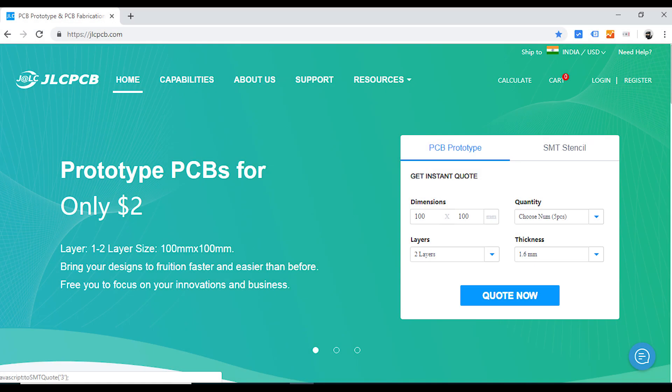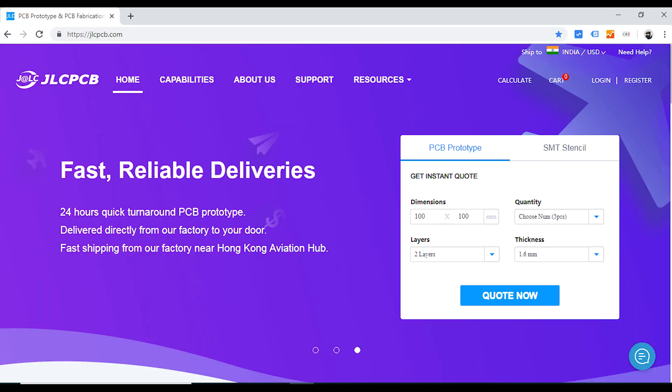Before starting the project, first let me thank jlcpcb.com for sponsoring this video.